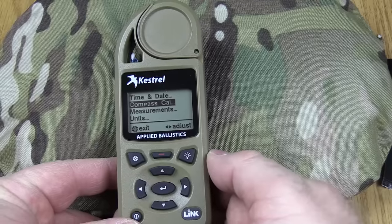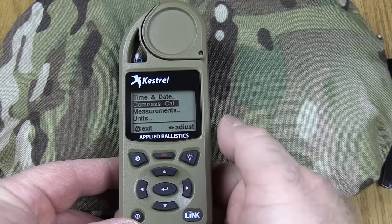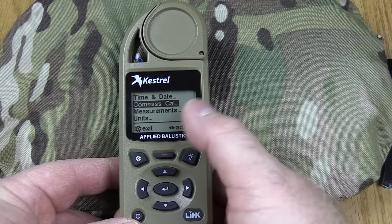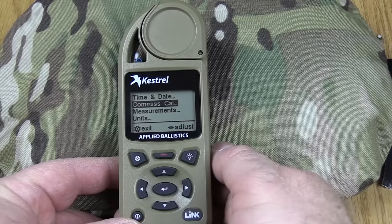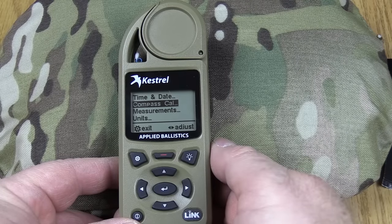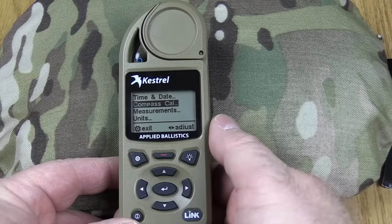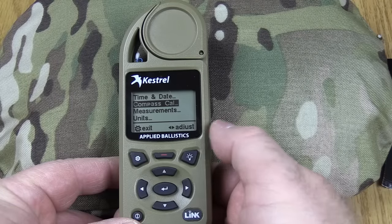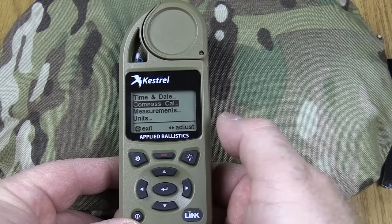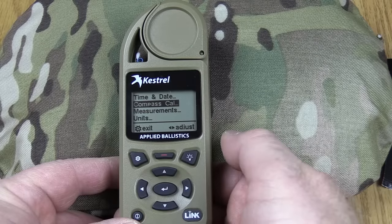Once we have our time and date set, when you get this meter you're going to have to calibrate the compass. If you change the battery you're going to have to calibrate the compass, and if you do a firmware update you will have to calibrate it too. You want the calibration done because it gives you compass capability in the meter itself, and it also lets you do all the wind capture features when you work with direction of fire and things like that in the AB program. So you definitely want to calibrate that compass.